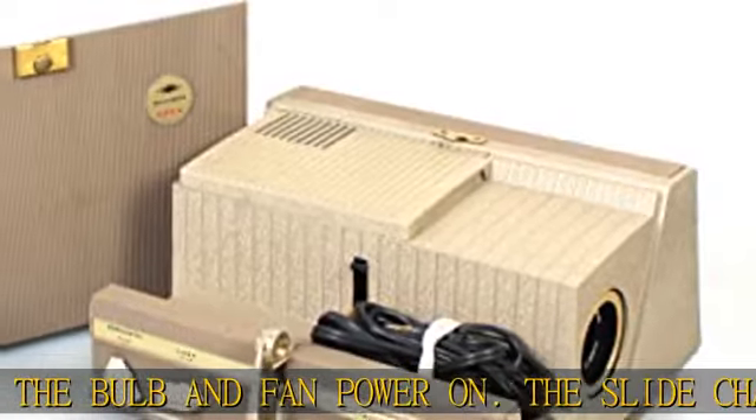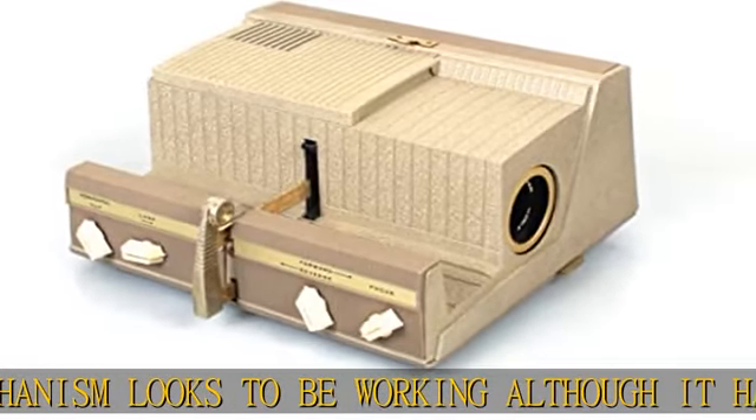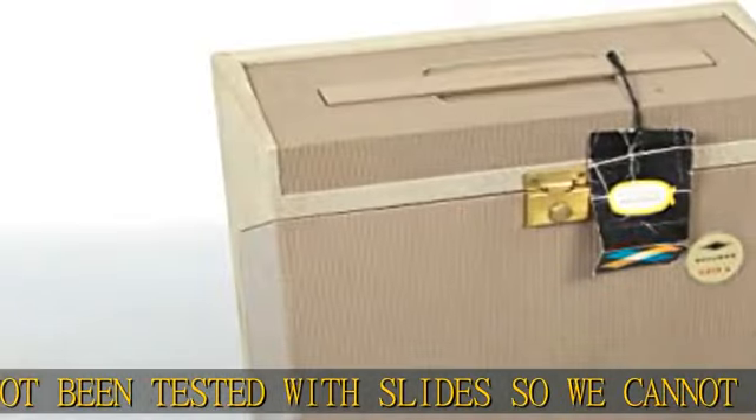Cosmetically it is in good vintage condition with only some general signs of age and use. Some scratches to the plastic case. There is some dust, haze, and light scratches present to the lens. Comes with power cord. Still has the original tag attached.